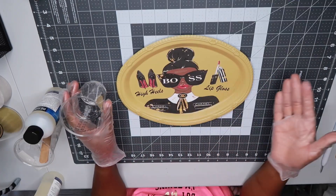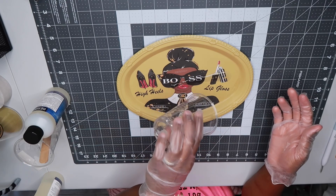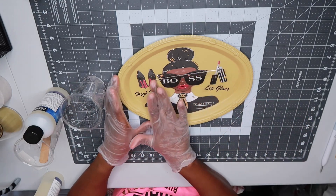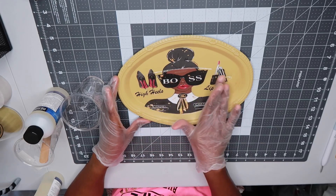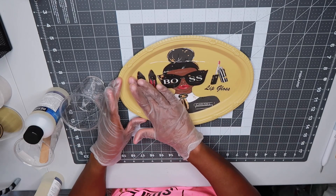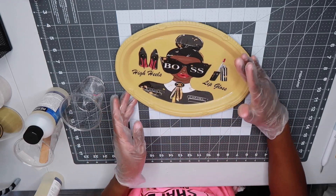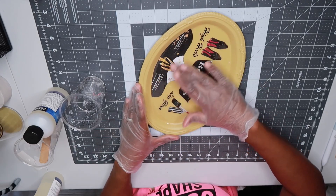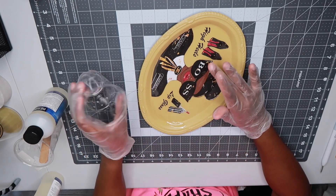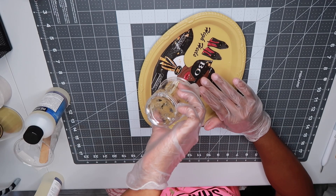Now I'm going to go ahead and pour the resin over the top of the tray. Once I pour it over the top, I'm just going to smooth it out using my fingertips — as you can see, it doesn't take much. I just started by smoothing it out across the top of the tray, continuing to work it around to get full coverage. By the time I finished, I had used all of the resin in my cup. It really doesn't take much for these trays; you just want to get that layer of protection over the top.